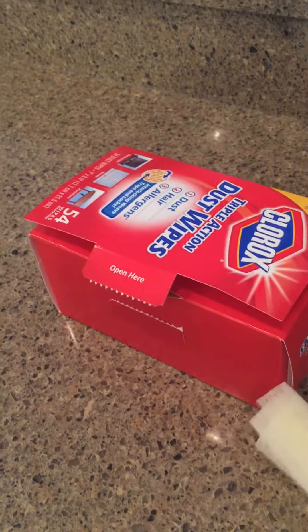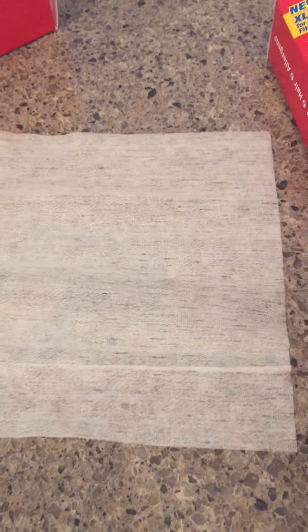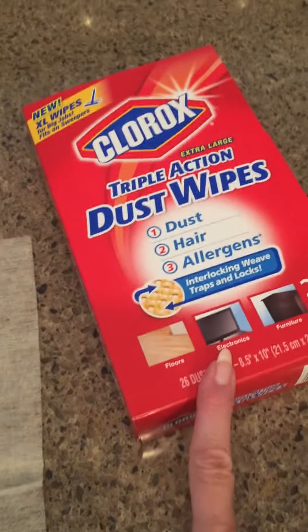They are absolutely just — can you see how they're kind of sticky? And this is exactly how they do dust. I mean, dust sticks to them like you would not believe. I am so impressed with these things. Of course, this is the small size, and then there's the bigger size. If you have not tried these, you need to definitely give them a try.